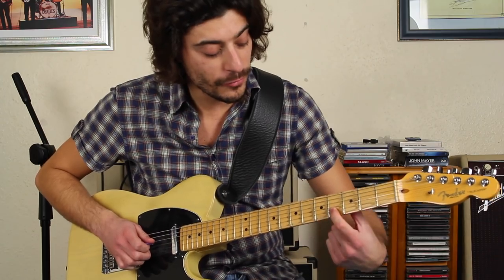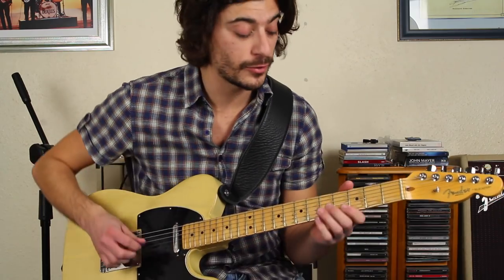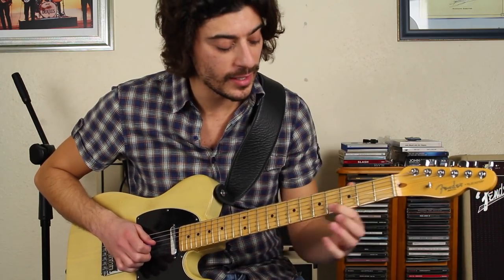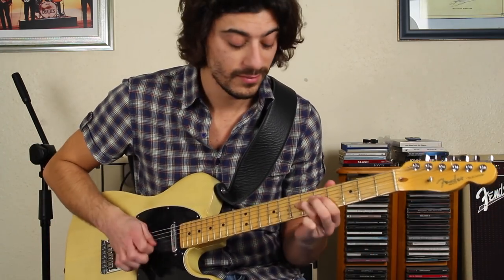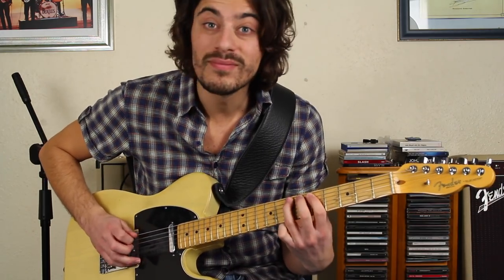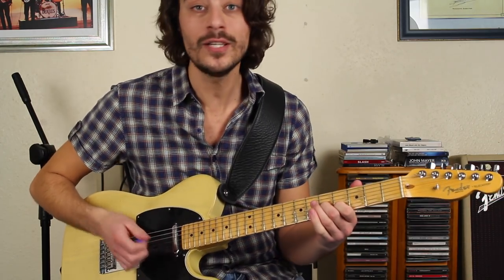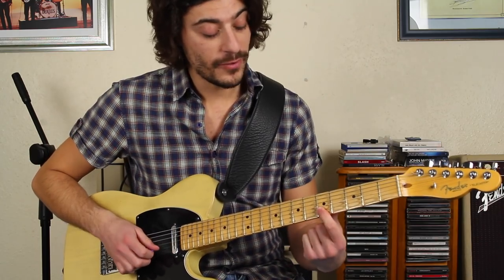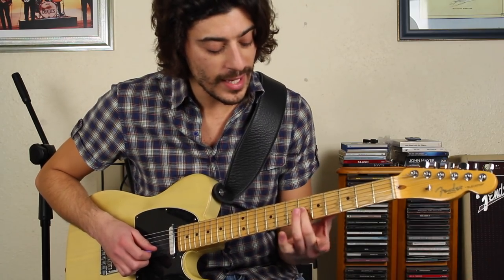And then I'm going to the 4th fret on the 2nd string, with my 1st finger, and 2nd finger on the 3rd string 5th fret — and then sliding forward so you're on the 5th and 6th fret on those two strings. Just so you can understand the theory: the 1st finger is on an E-flat, which is the flat 5, the blues note. Then your 2nd finger is on the C, which is coming from A minor pentatonic. And when I slide forward, my 1st finger is on the E note — which is in both major and minor pentatonic — and my 2nd finger is on C-sharp.